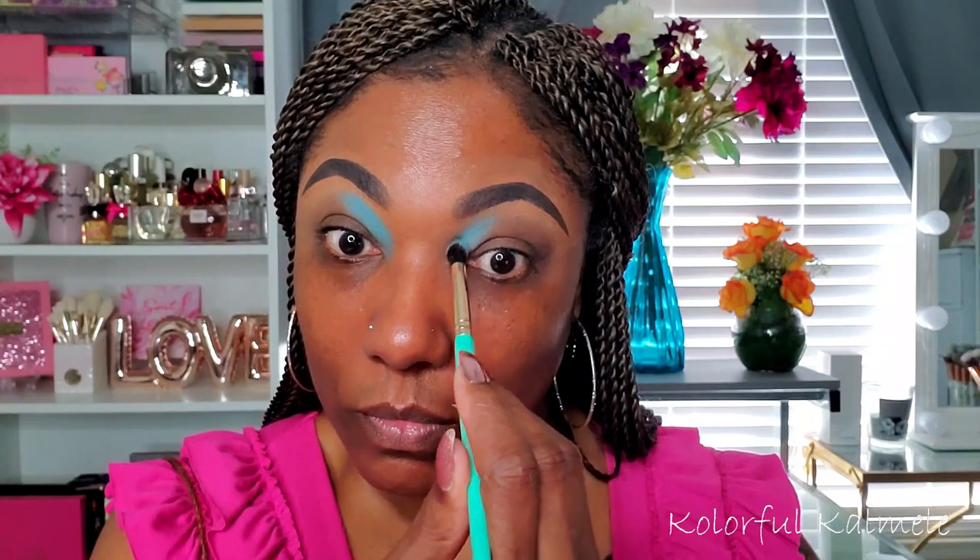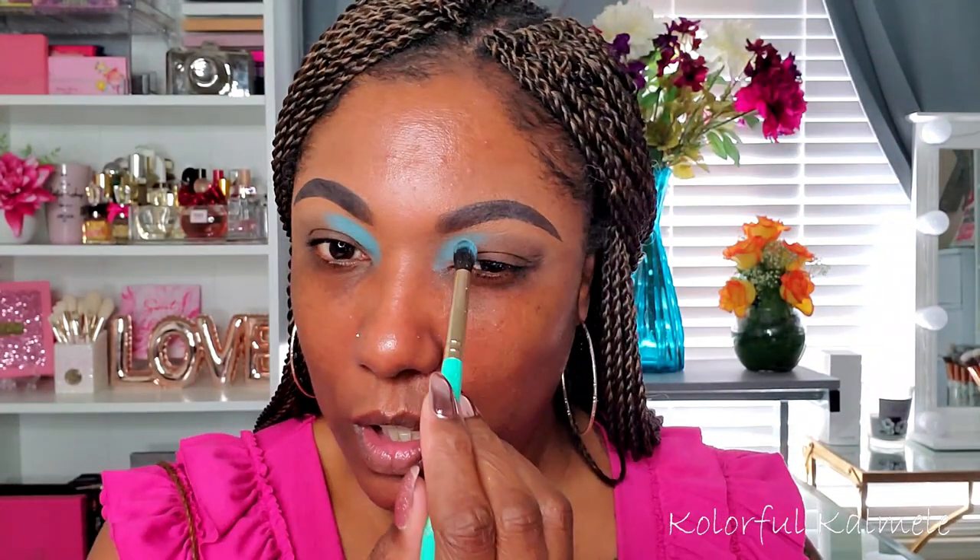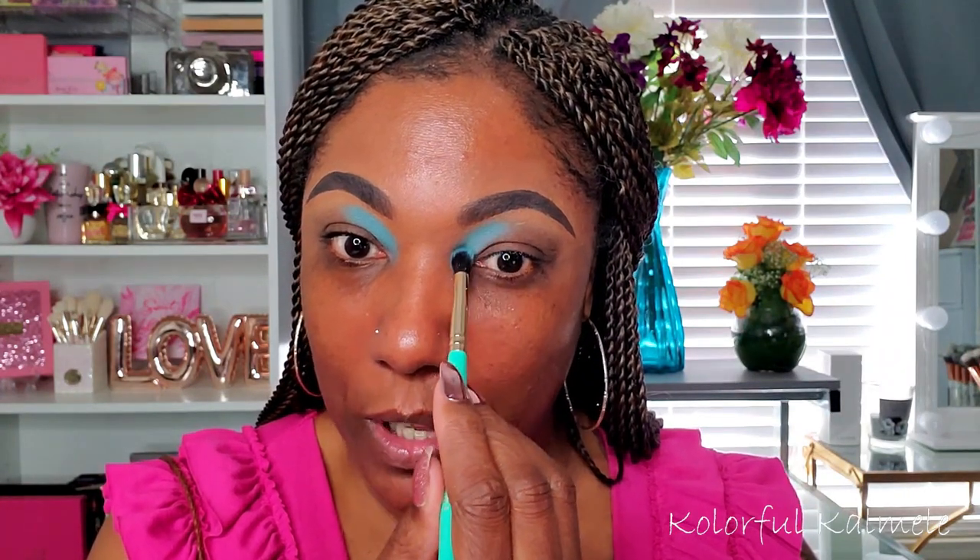I want to place the light blue on the inner portion of my crease. It'll be interesting to see how these colors show up since I'm not using a white base — and it already looks like they're showing up! I'm just going in and tapping it down before I blend. This color is very soft — it just feels very soft as I'm tapping it on my lid.